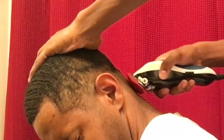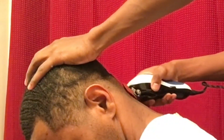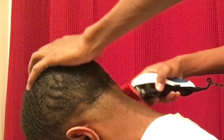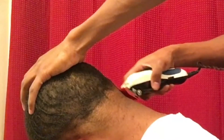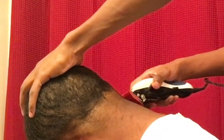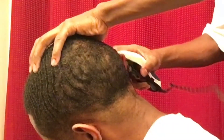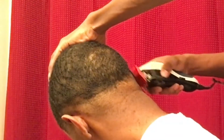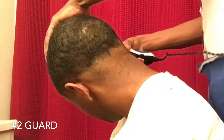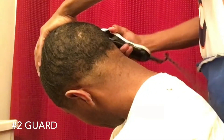Now I'm going in with it open just a little bit higher, just flicking it out. Now I got my two guard closed, going around the whole head just a little bit higher than the one guard.